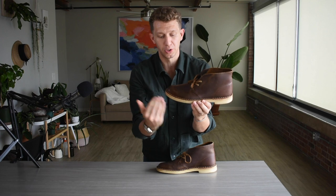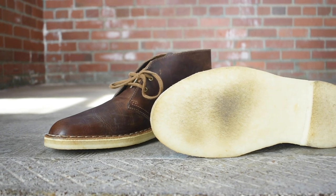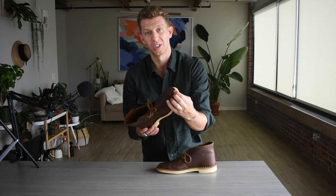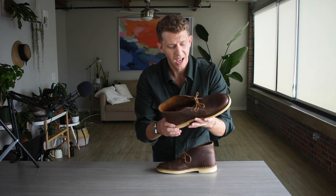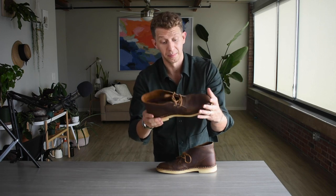Now let's talk about the sole. This is a crepe rubber sole — a coagulated latex, not a super refined hardened rubber. The big positive of crepe is that it is super soft and squishy, making this a really comfortable boot. If you are in a job where you have to stand for long periods of time, this is going to give you tons of cushion. Crepe sole is great if you're standing in one spot or on your feet for long periods of time.